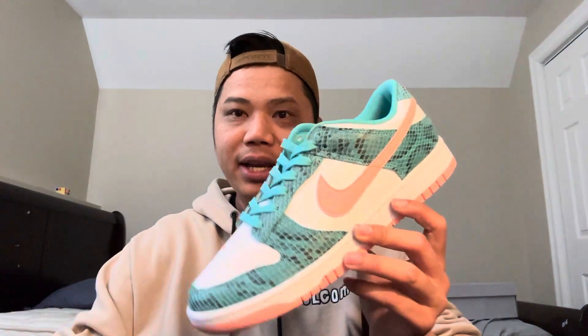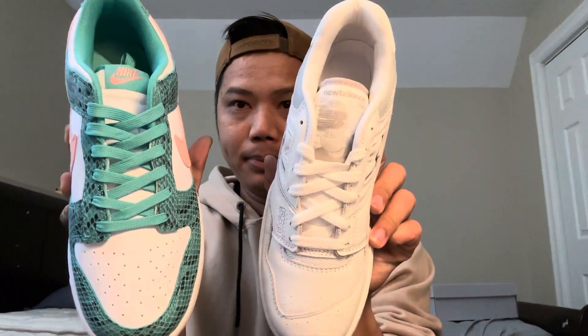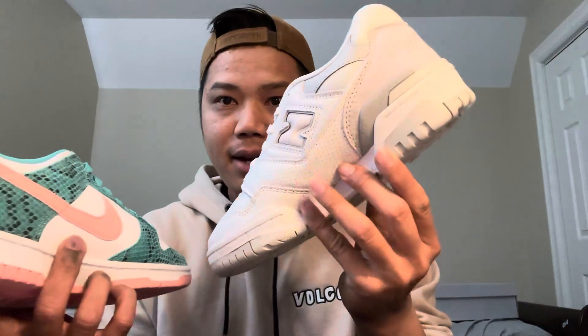The last model I have is the Nike Dunk Low. I want to show you the difference between the New Balance and the Dunk Low — especially here, you can see the difference. We have space around the edge of the New Balance, but the Nike Dunk Low doesn't have that. For the Dunk Low, I recommend true to size — you don't need to go up or down, just choose what your size is.